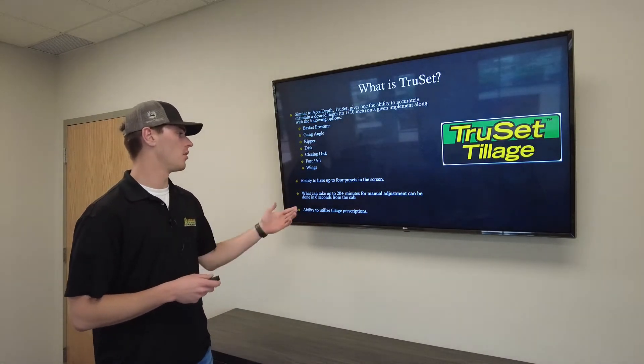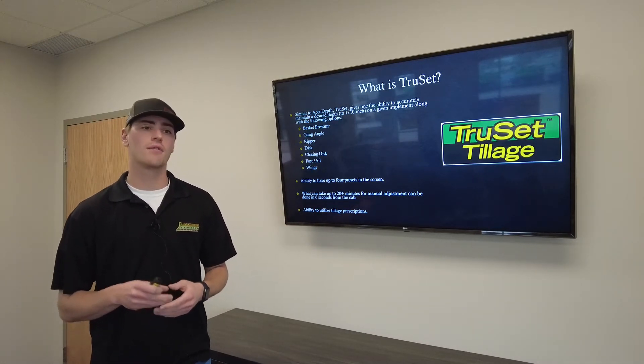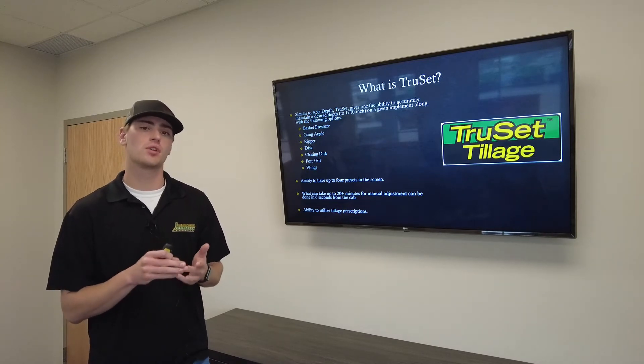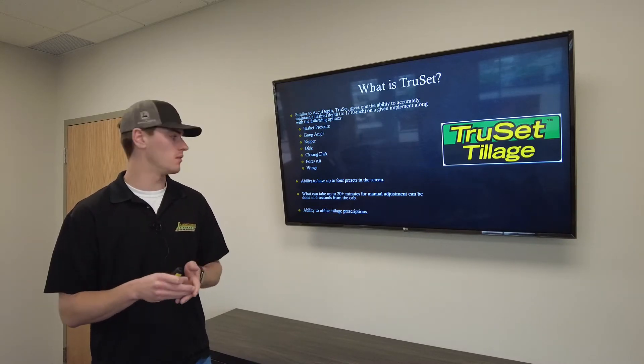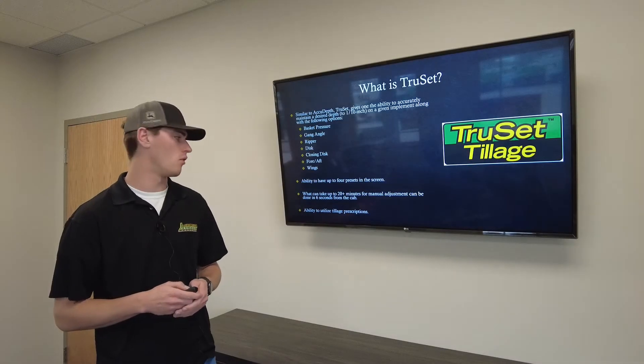TruSet also gives you four presets on the screen. So if you have different residue conditions — like corn, soybeans, or wheat — you can have those presets saved. When you pull into the field, just tap the preset and it changes everything to how you like it. What used to take 20-plus minutes can now be done in as quick as six seconds.